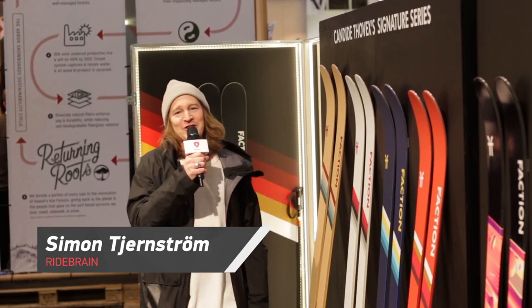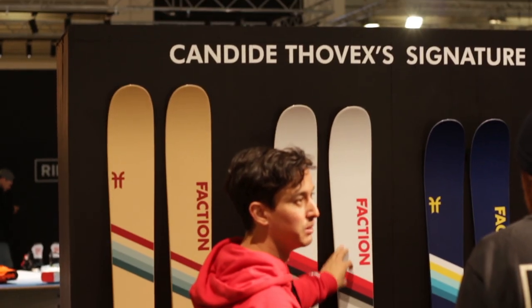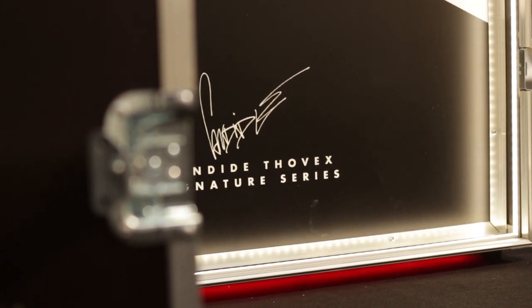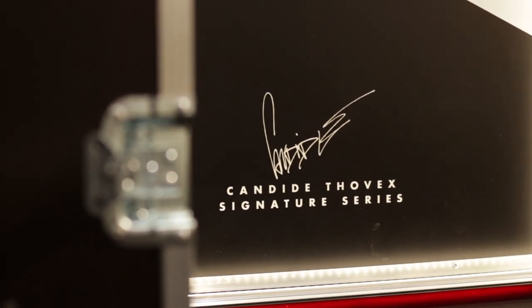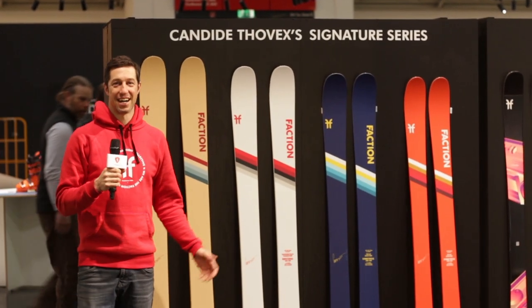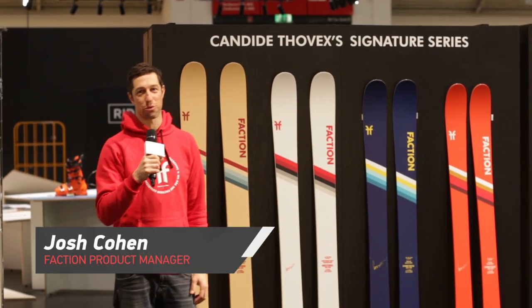It's Ridebrain gear check at the Faction booth with the Faction CT 3.0, a whole new produced ski made famous by the infamous Candide 2X. Hi, I'm Josh, product manager at Faction. I'm here to introduce the Candide 3.0.